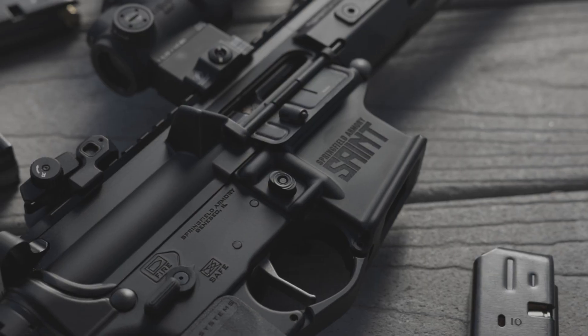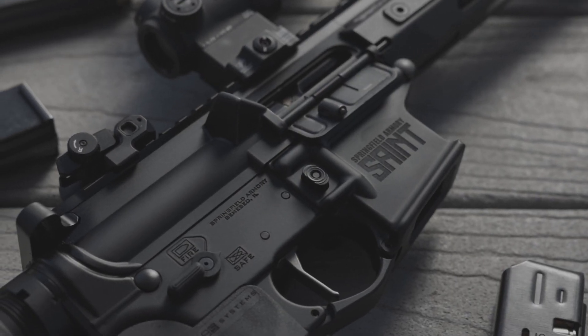Without magic abilities that rival some of the worst superheroes, how can we train longer and more often without raising our ammo budgets? 9mm AR-15s, that's how. Springfield Armory, patron saint of affordable AR-15s, has iterated on their popular line of Saint AR-15 rifles to bring us a dedicated 9mm AR-15.